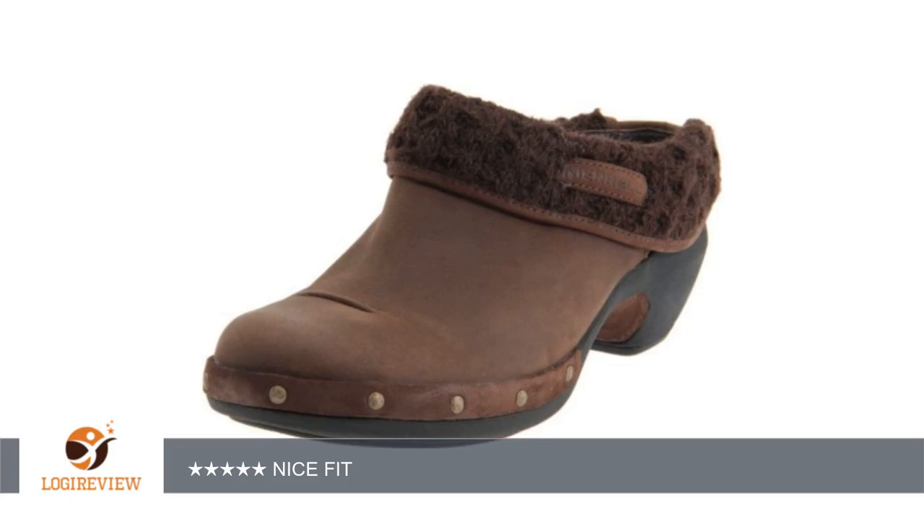Hello, welcome to Best Reviews at YouTube. This item has a rating of 4.2 out of 5 stars. A customer wrote,